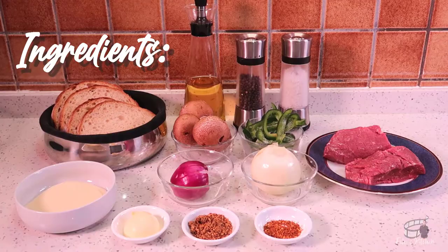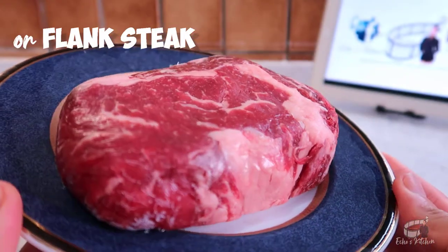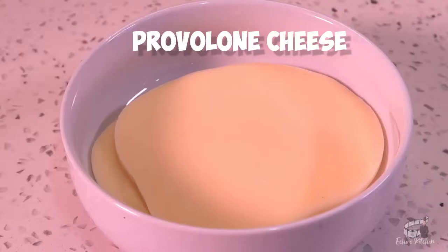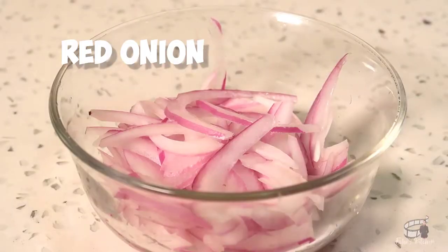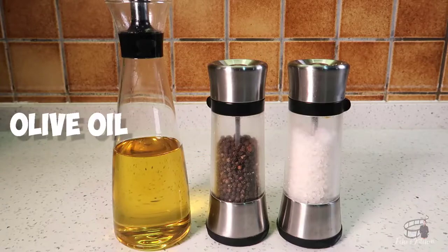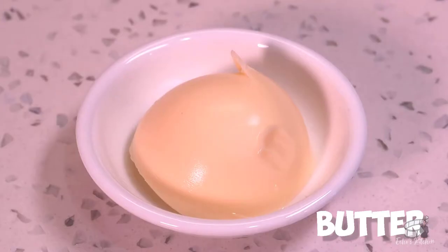Here are the ingredients: filet mignon, or you may also use flank steak, steak seasoning, dried chili flakes, provolone cheese, sliced white and red onions, sliced mushrooms, sliced green bell pepper, olive oil, salt and pepper, sliced bread, and some butter.